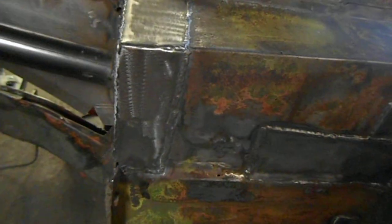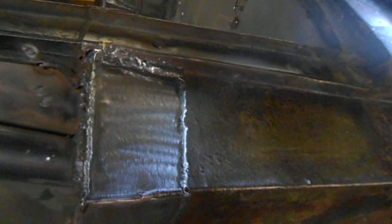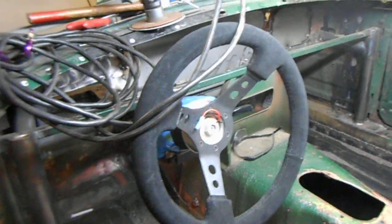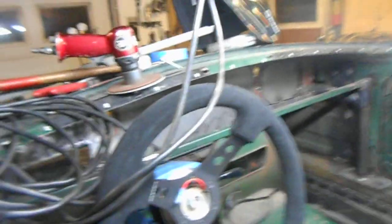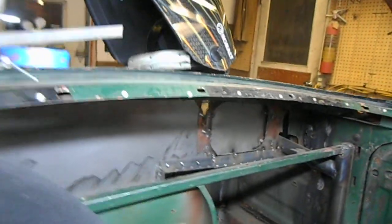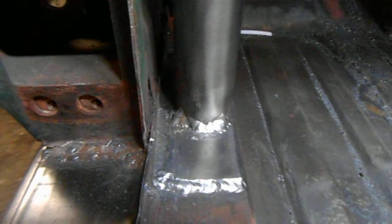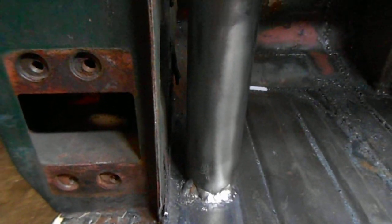There's the driver's side where those patches were put in, and this section was welded in also. The steering column is sitting in there now — I think it's out of a Nissan Altima or a Maxima, I'm not sure. That's what the inside of the firewall looks like over there. There's still some more welding and finishing to do, because all of these welds are going to have to have some seam sealer put around them. Those welds look really nice right there on that part of the roll bar.